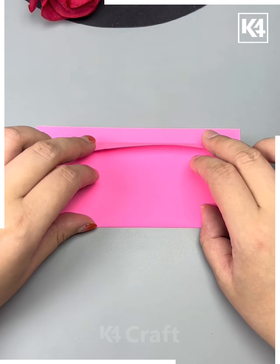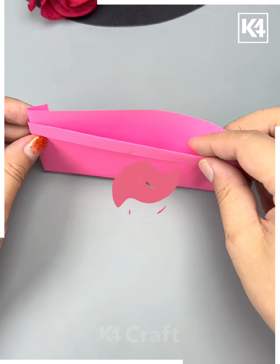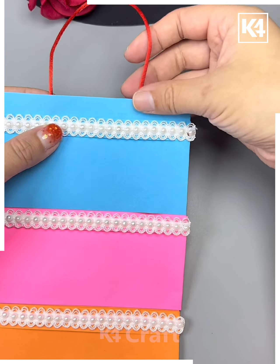Moving forward to the next one, we'll take a piece of paper, fold it accordingly, and stick an alternative paper of a different color to create a bag.